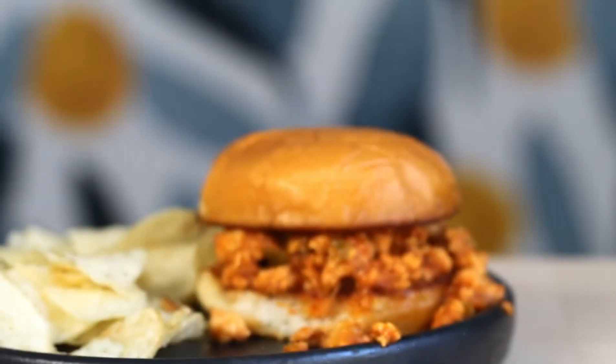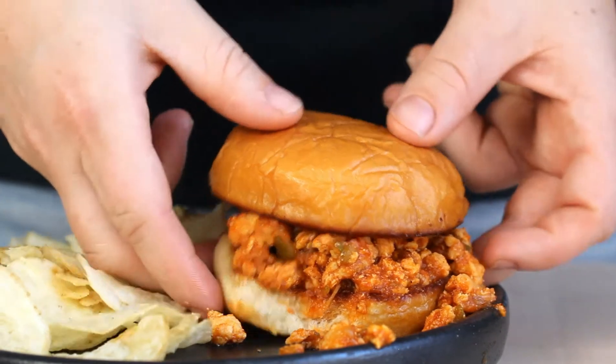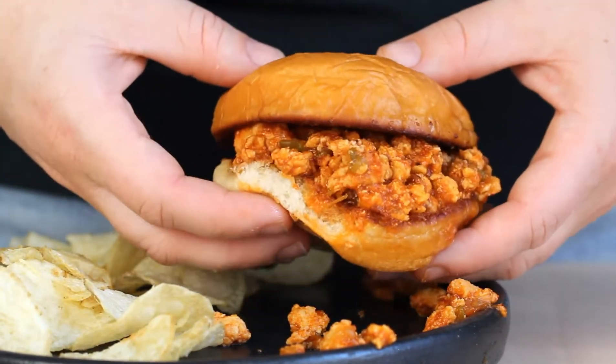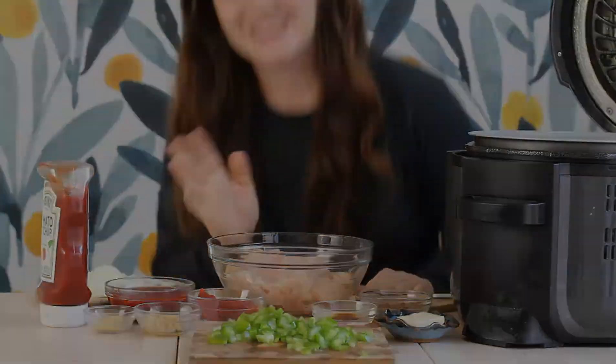Hey everyone, welcome back. Today we're going to be making these delicious Instant Pot Sloppy Joes using ground turkey. These are a go-to recipe in my house. They're ready in under 30 minutes and my kids and I love them for a weeknight family dinner. Let's get started.